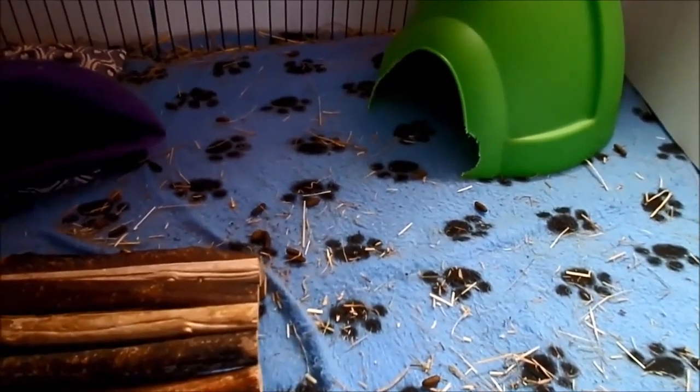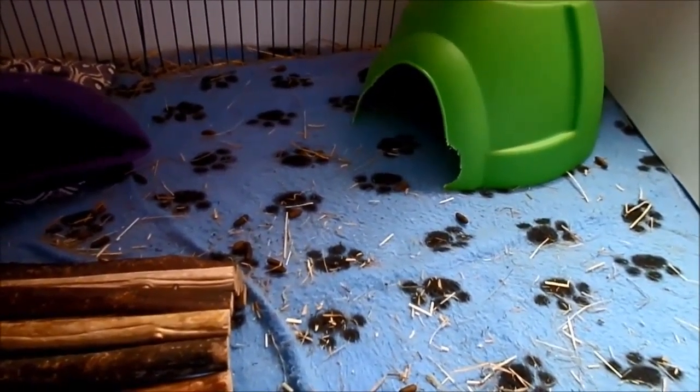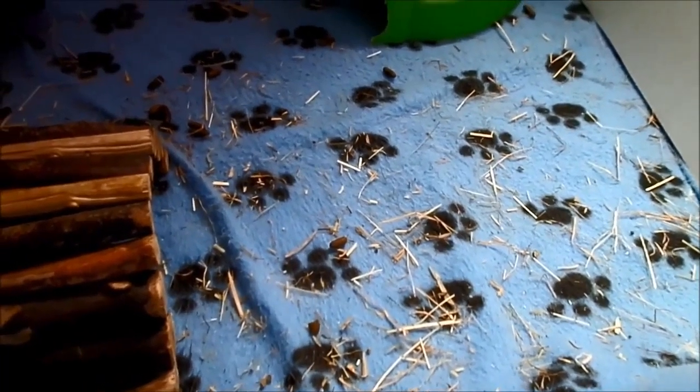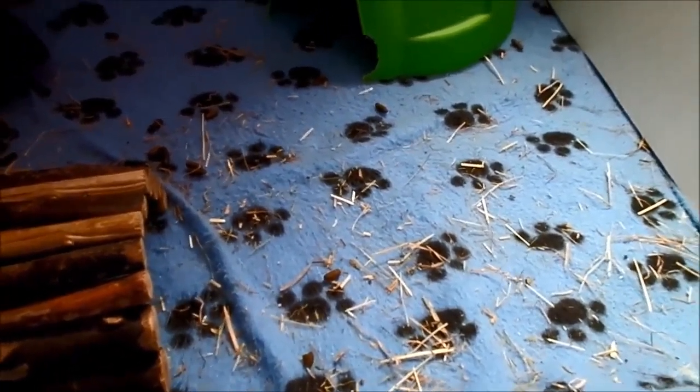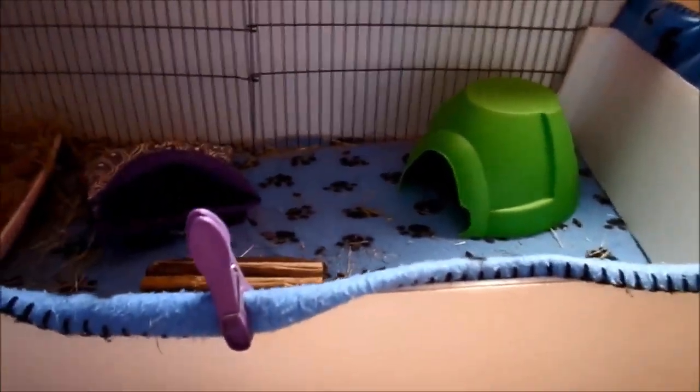The first bedding I'll be talking about is fleece. When you say fleece as a guinea pig bedding, you don't really think of just normal fleeces that you'd have on the edge of a bed. They are just normal fleeces that you buy in shops — there's nothing special about them, nothing specially made for guinea pigs, just normal fleeces.